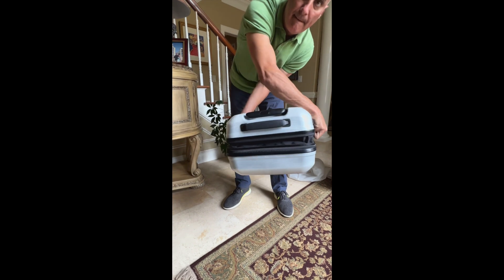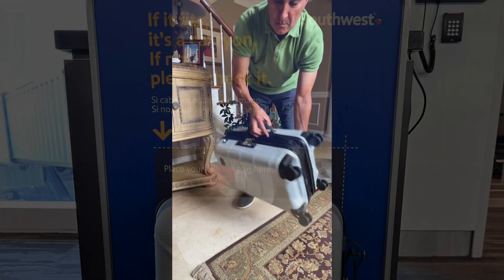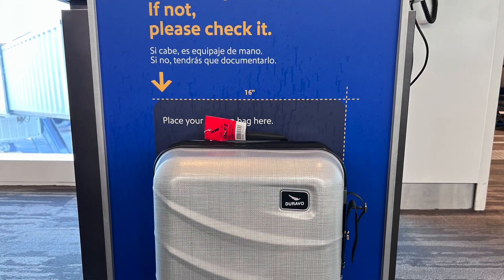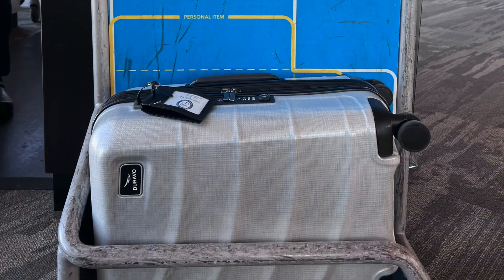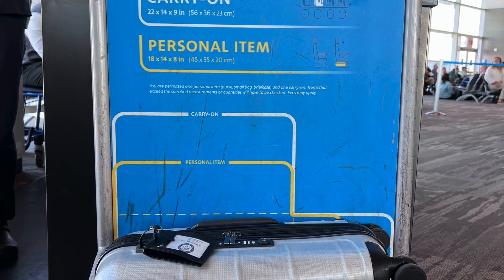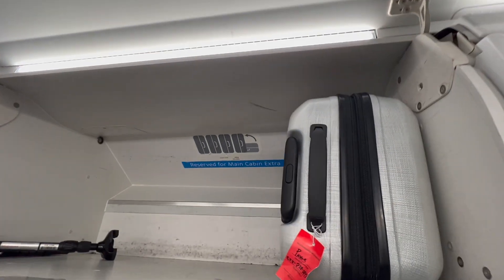That's usually the size of the backpack that we like to travel with. Even fully expanded, this luggage met the requirements for carry-on for every airline where we tested it, including British Airways, Iberia, American, Southwest, and United.